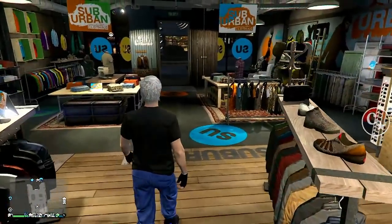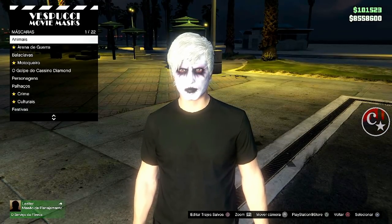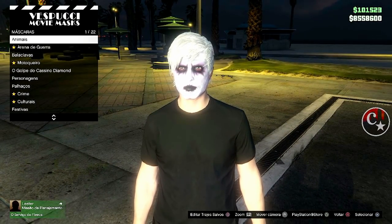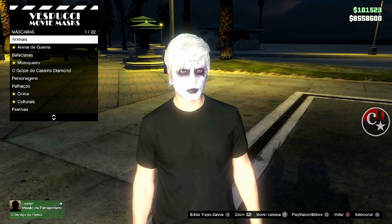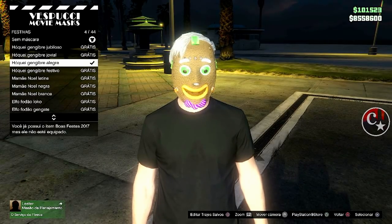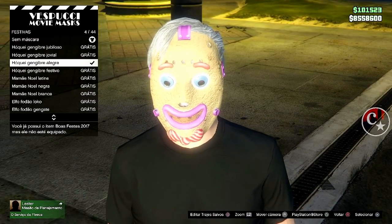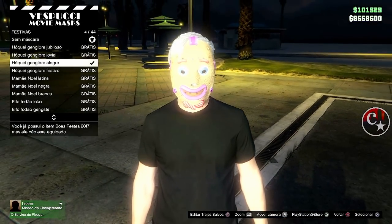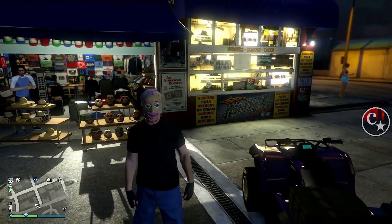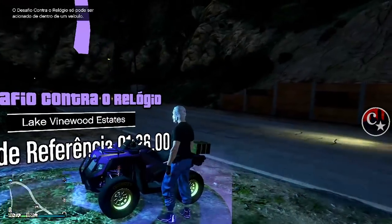Feito isso, não precisa salvar o traje. Vamos até a loja de máscara e vamos colocar a máscara festiva, por enquanto, até segunda ordem. Porque a Rockstar vai retirar essas máscaras do online — quando ela retirar, vai voltar ao normal. Para a gente fazer o modo diretor, eu vou ficar com esta: Rock, gengibre, alegre. Quando ela retirar, as máscaras do pinguim, do gengibre, dos biscoitos sorrindo — vai voltar ao normal.